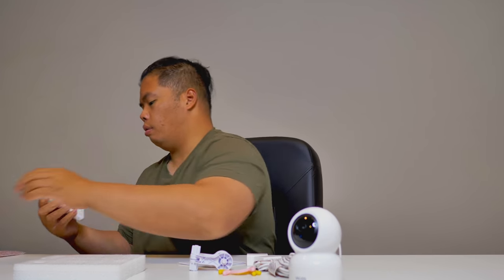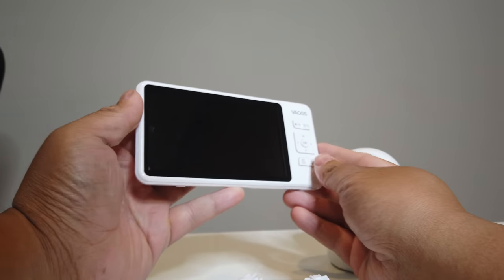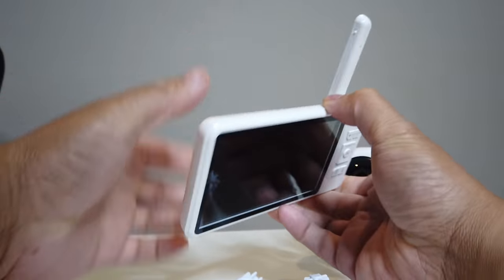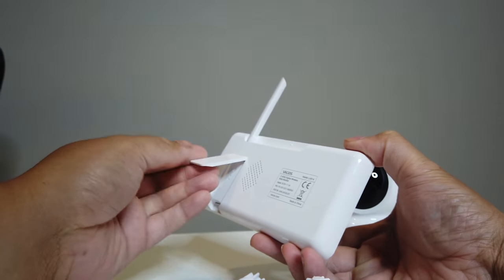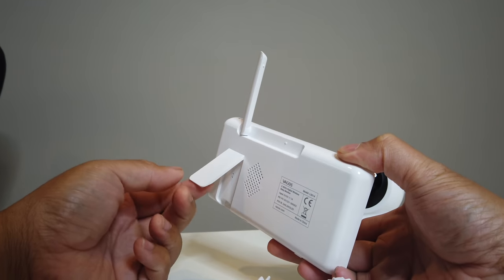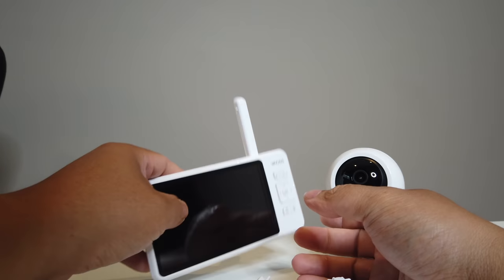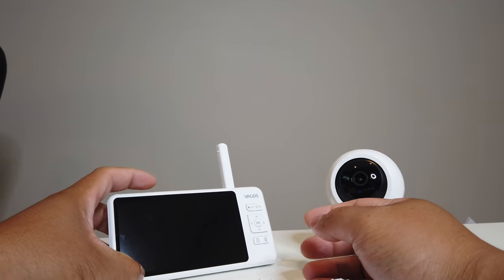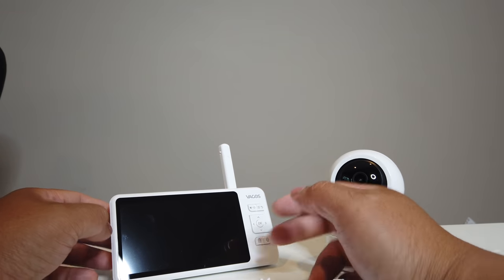Here it is — this is the screen. It comes with a little antenna for better range, and it has a flip stand so you can stand it up on your desk. This is also battery-powered, which is a nice feature.